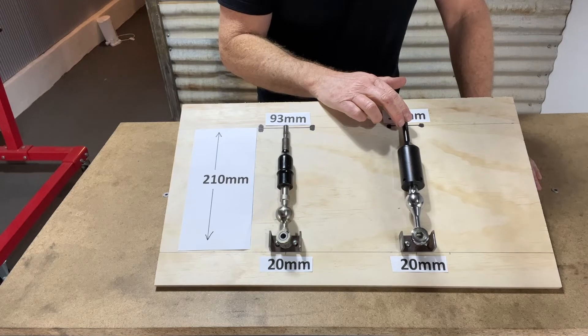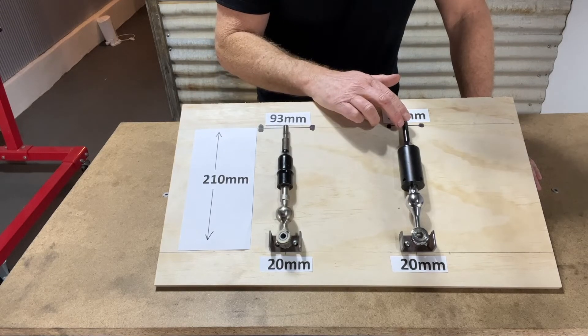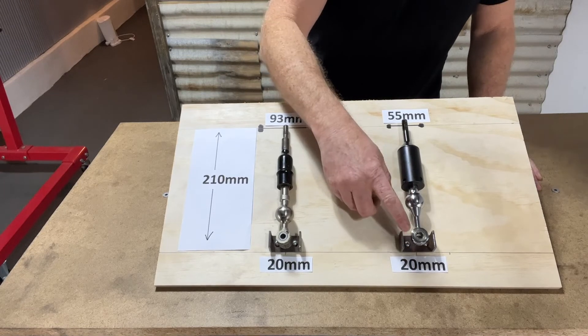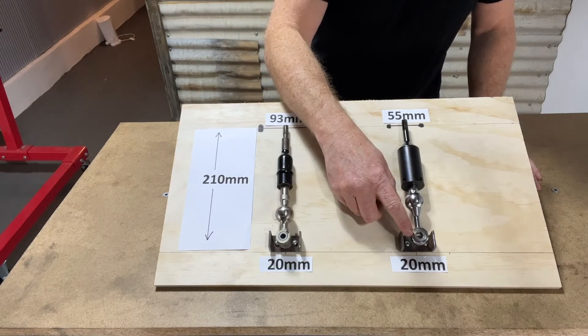They're both for the same car. This end is the gear knob end. Here we've got the pivot point, and down the bottom on this end is what moves the selector inside the gearbox so you can change gears.